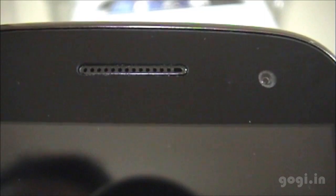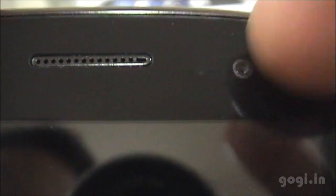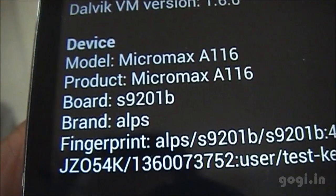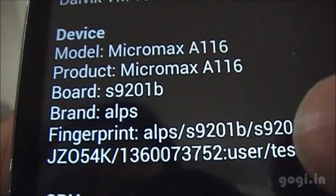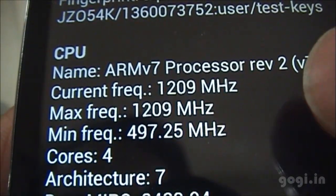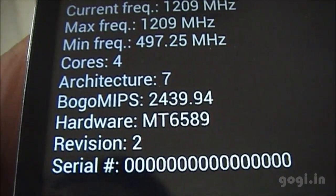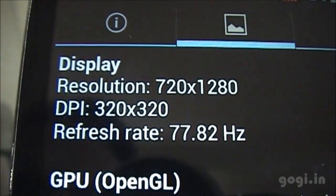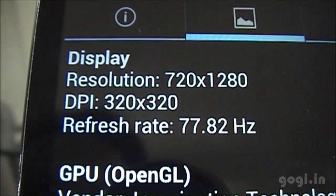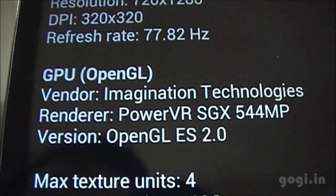There is an LED notification light. This is the in-call speaker, sensor, and the 2 MP front camera. The system info shows an ARMv7 processor clocked at 1.2 GHz, quad core, hardware MT6589, resolution 1280 x 720 pixels, and the GPU is PowerVR SGX 544 MP.